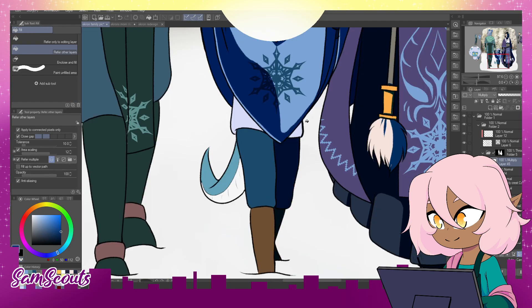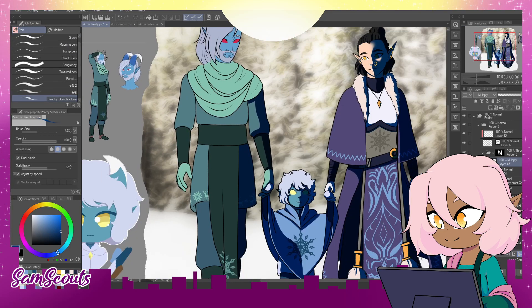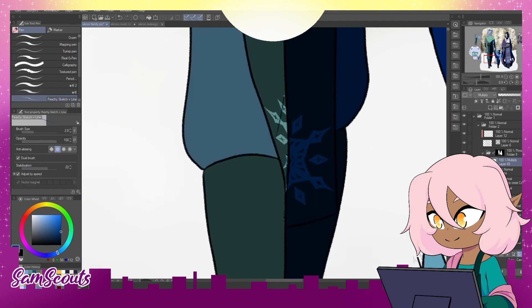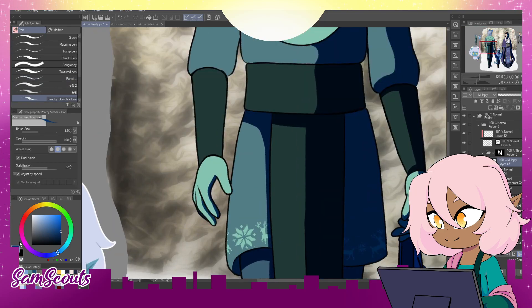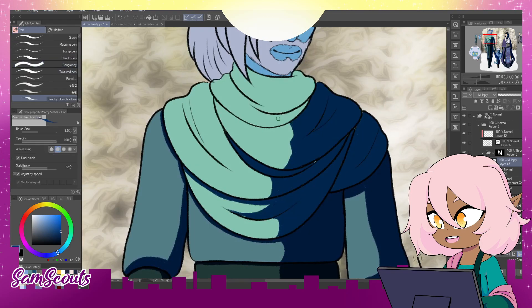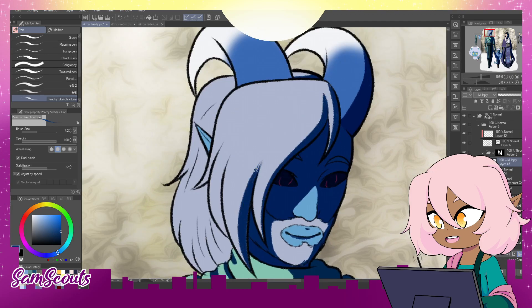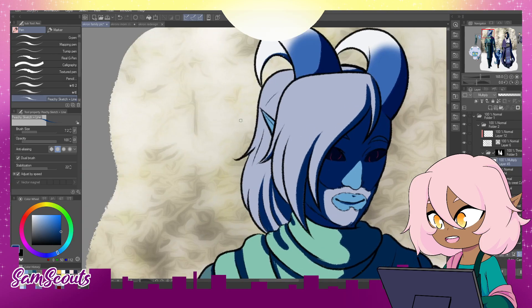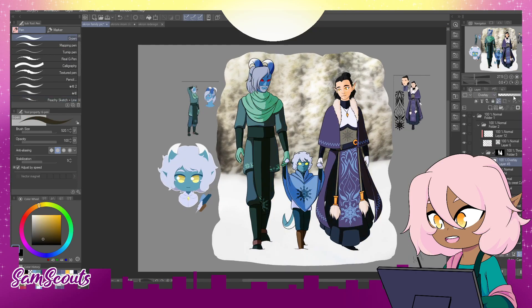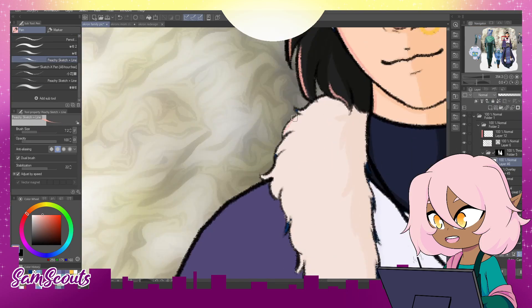And then we have Ekron's dad, who is a commoner married into this family of nobles. It's very much a culture shock for him. But he prefers the more simple, more practical clothes — the stuff he is used to. Very much a comfort-over-fashion person, I feel like. But his wife does get him to wear at least something fashionable, so it's not just clashing colors or anything.